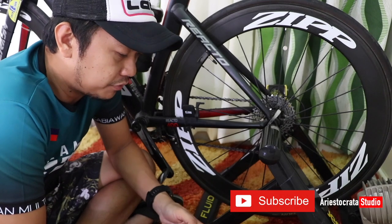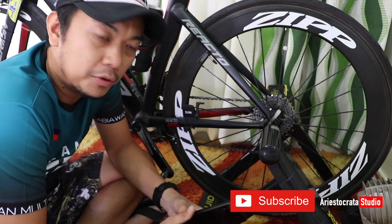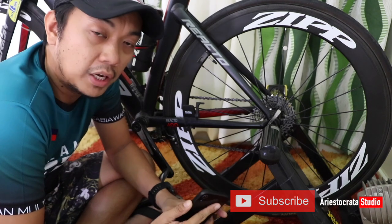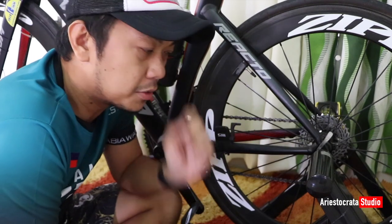After we've successfully installed the bike trainer to our road bike, we're down to the exciting part: how can we convert this bike trainer into a smart trainer?